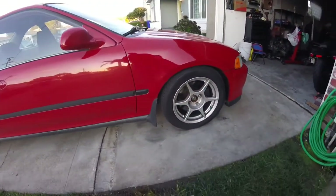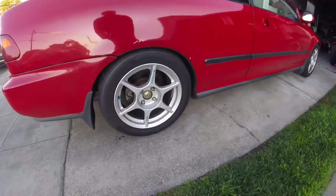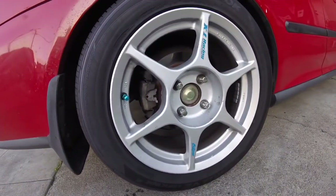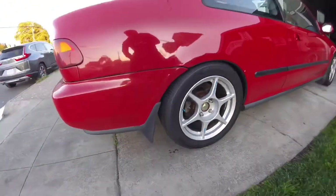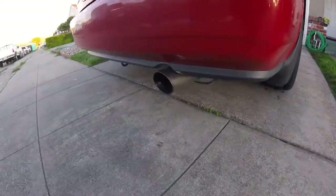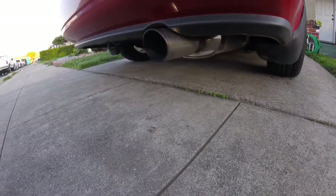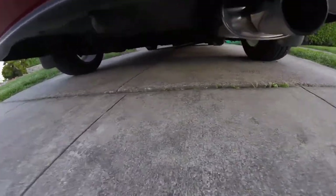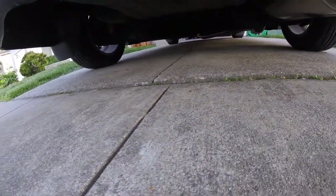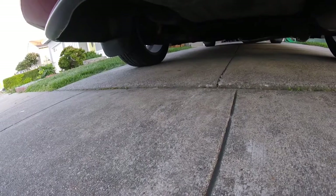Got the OEM mudguards on there. We have the brake compression from the GSR. The exhaust is Apex Road Sport with 2.5-inch piping. And I got the GSR sway bar down there — the stock one. For suspension I got the Koni Yellows with the Ground Control coilovers.